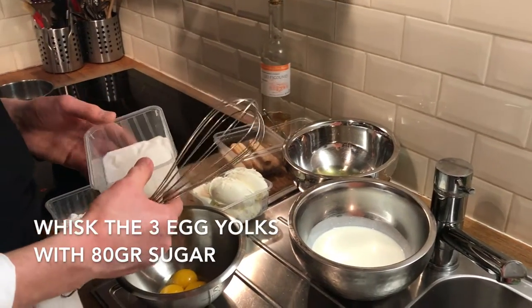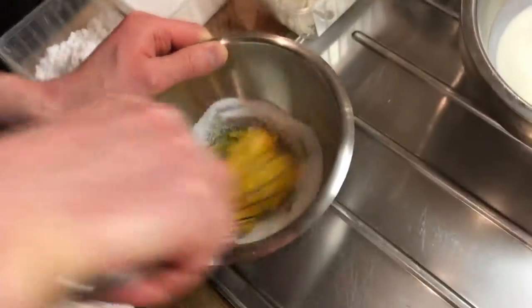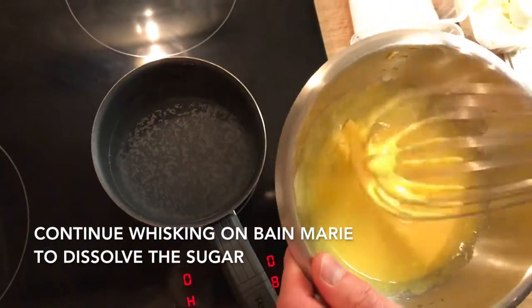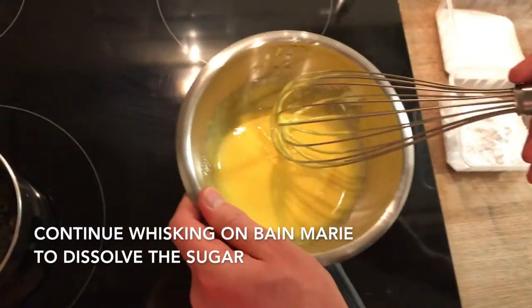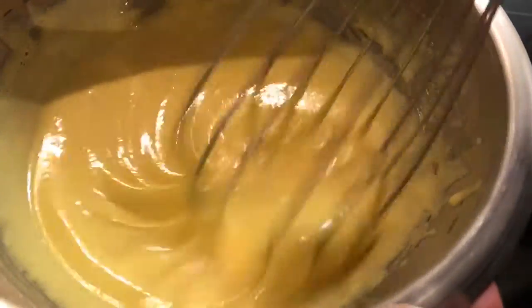So it's 3 egg yolks — I took approximately 80 grams of sugar. So guys, once it's this color, we've blanched it. Now we can put it on the bain-marie and continue to whisk. Guys, here you can see that your sugar is dissolved.